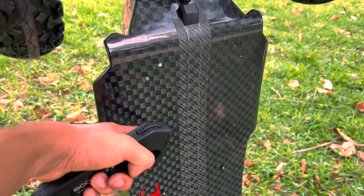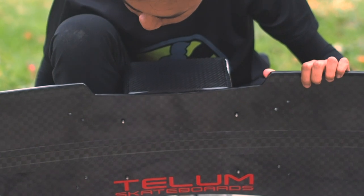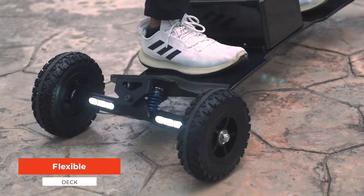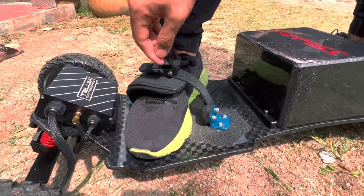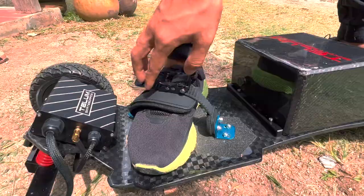First things first, let's talk about the carbon fiber deck. As we mentioned in the intro, this is the kind of deck that was made famous by Trampa. It is flexible with an exaggerated camber arch to absorb road vibration. The board comes with foot bindings that can be installed on the deck with an easy and simple locking mechanism.